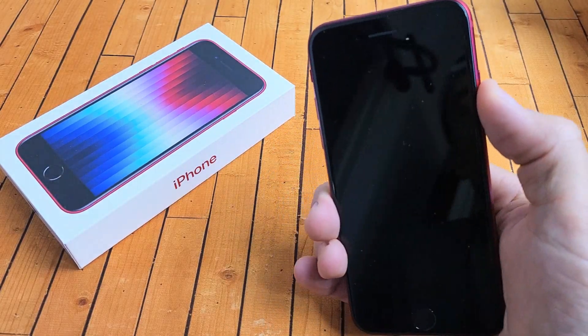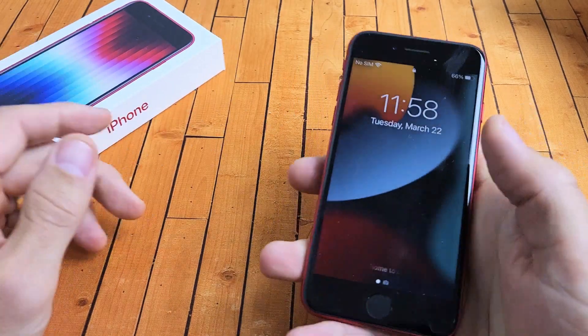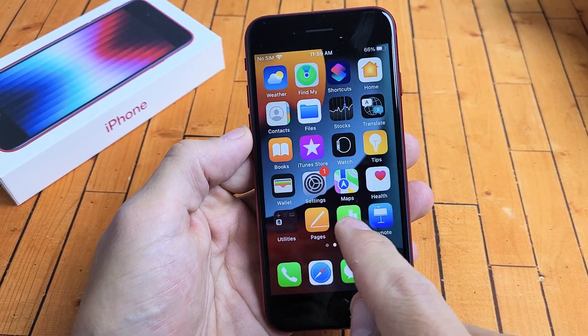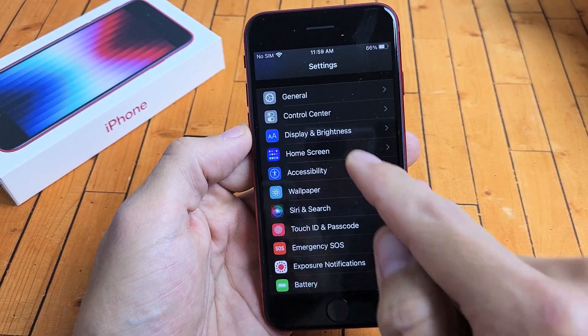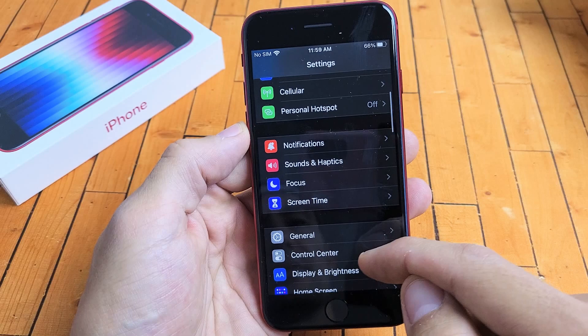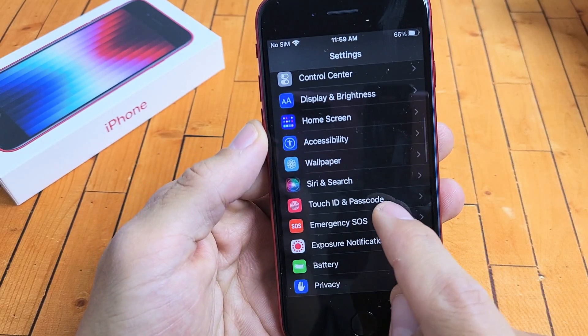I'm going to show you how to make a fingerprint password on the iPhone SE, the 2022 model. First thing is you just want to go to your Settings, and then scroll down until we see Touch ID and Passcode.